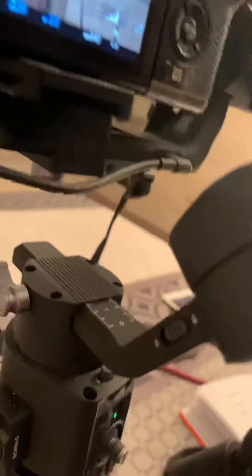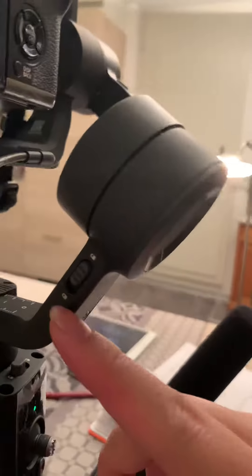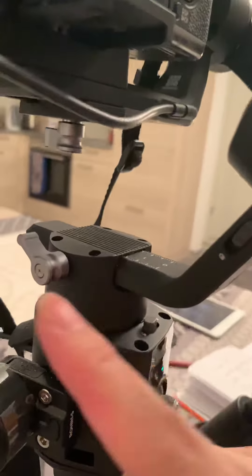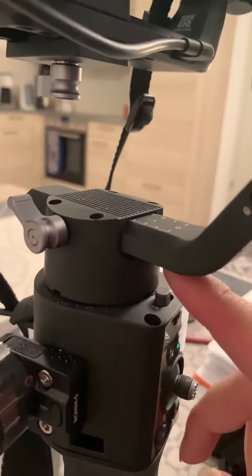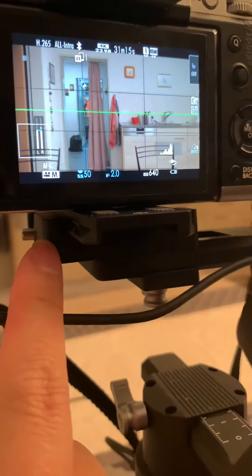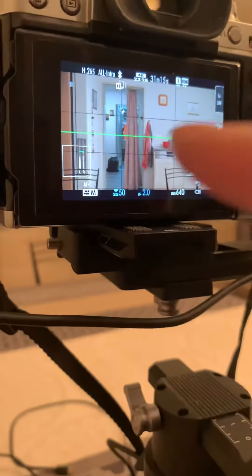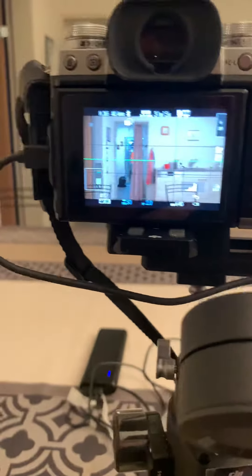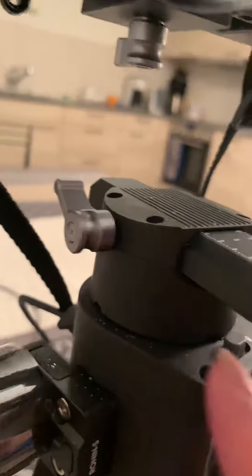For the second adjustment — Roll Balance Adjustment — you have to lock the tilt axis, unlock the roll axis, and lock the pan axis as well. If you swing it like this, this plate will move horizontally, and you have to balance it as well.